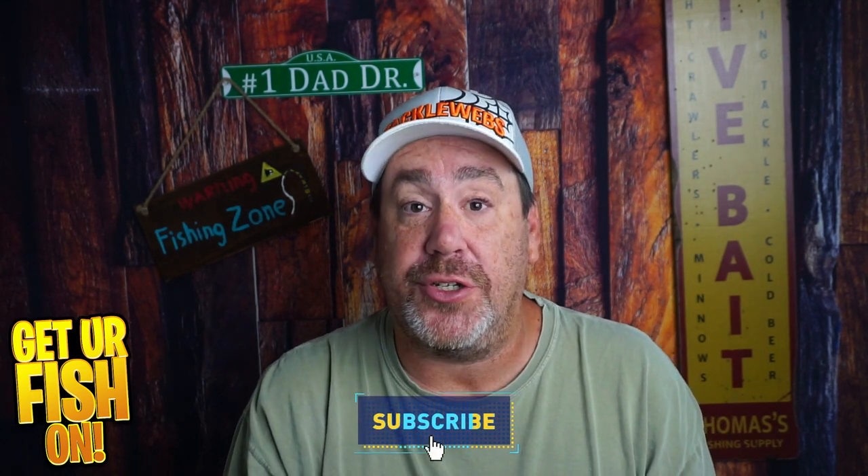We'll see if it lasts — that's the question, how long will it last? Again, thanks for hitting that like and subscribe button. Make sure you comment below and tell me what you think. Remember, take a kid fishing. Get your fish on.